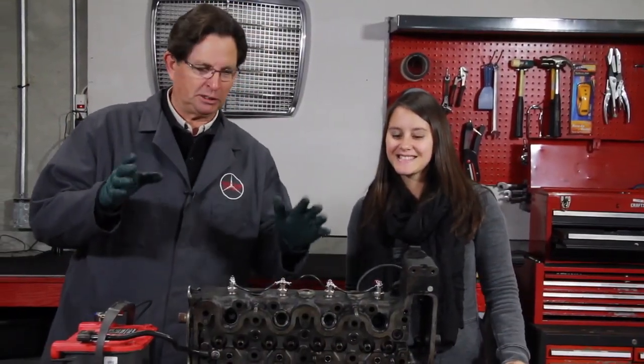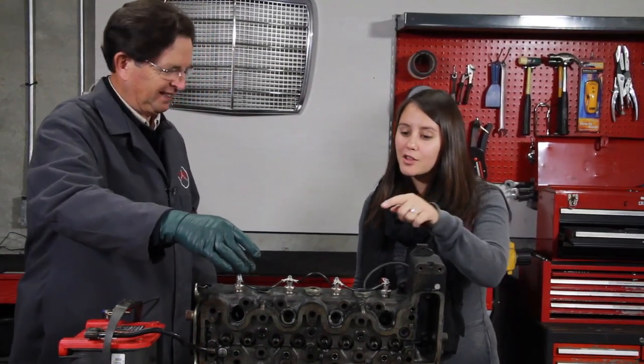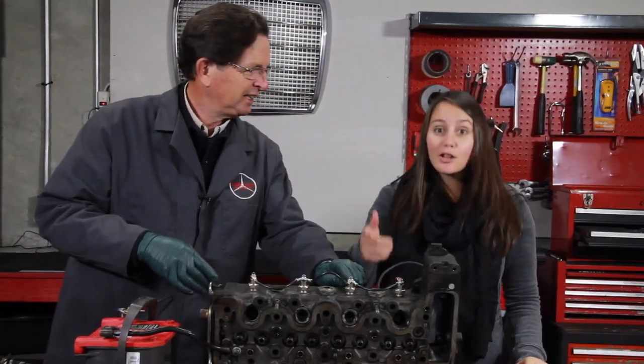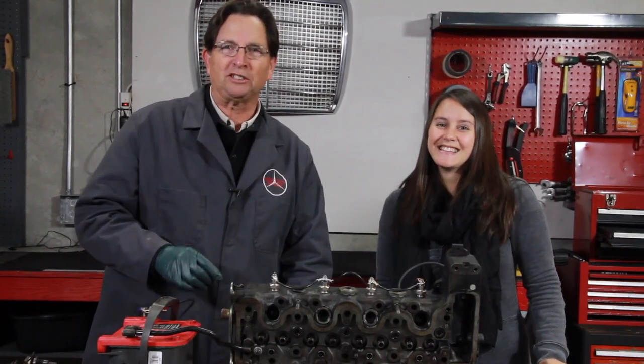I decided to bring in my assistant here so she could help explain this better than I can — sometimes I get really confused. Kiana, can you explain what these are right here? Those are glow plug wires. And what's that right there? That's a glow plug. You see, it's not difficult to troubleshoot your own pre-glow system.